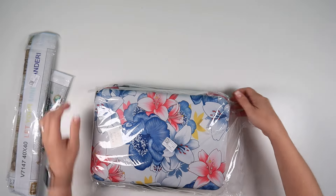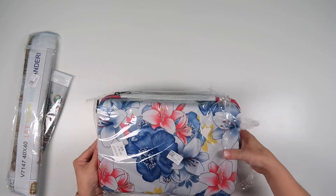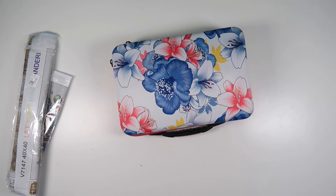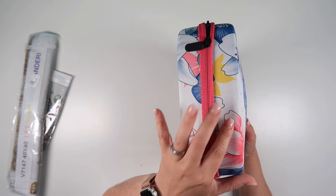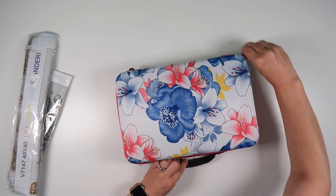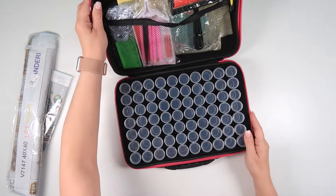My cases aren't quite as bad as my paintings but they're probably getting close. So here is the case - it looks very similar to other ones but it is deeper, and I will show you the standard 60-bottle case against it in a bit.